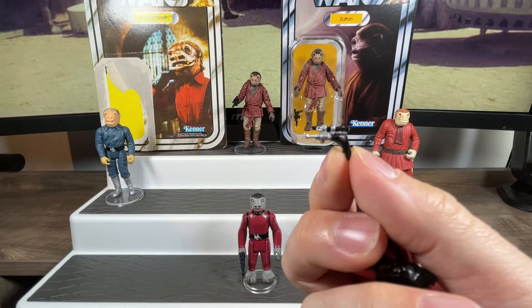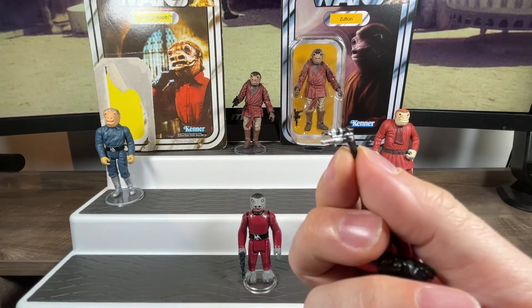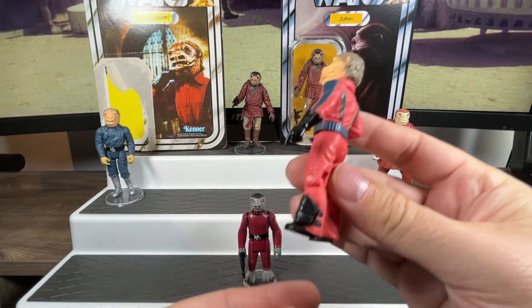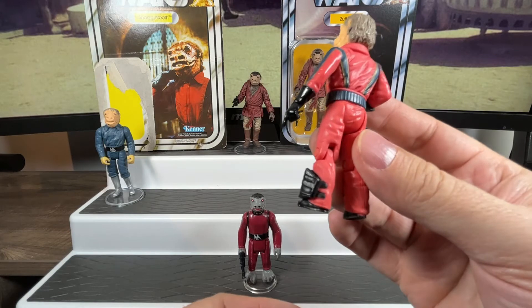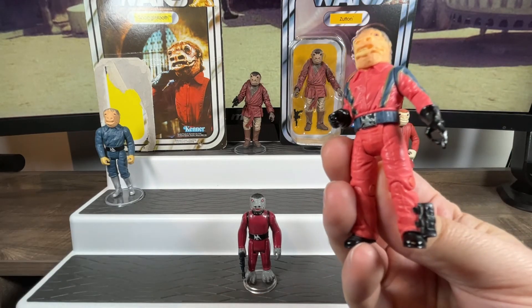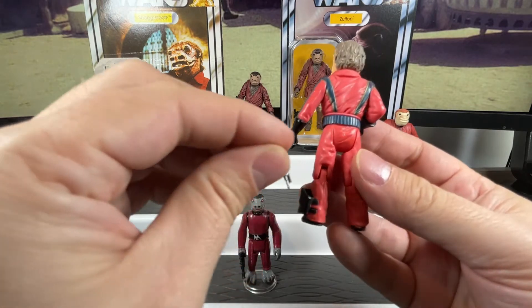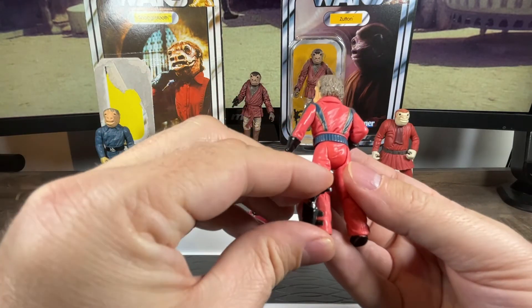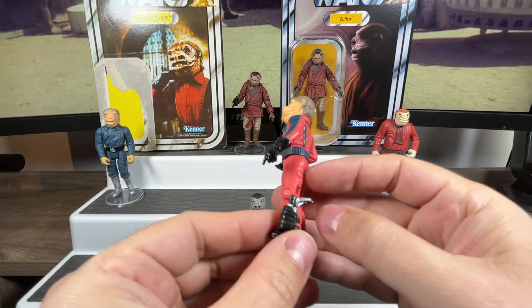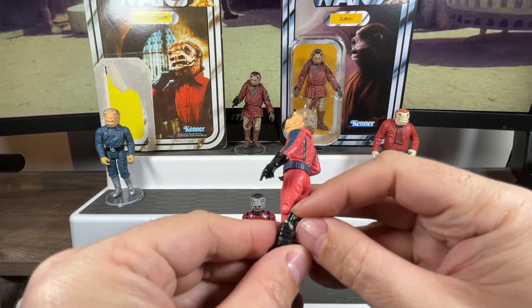Figures started coming with sockets on their legs where you can store accessories — Duros was one of them, as was the Biker Scout. It was a nice little added feature. That accessory just goes into the leg and boot there. From the waist down the legs move up, and there's articulation at the knees so you can bend them.